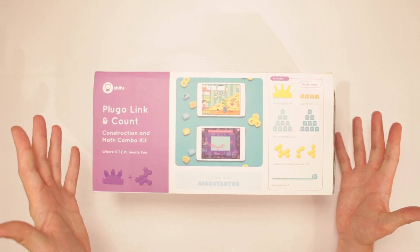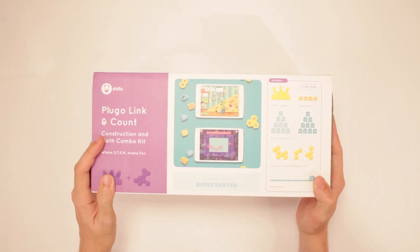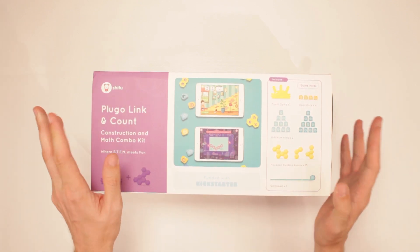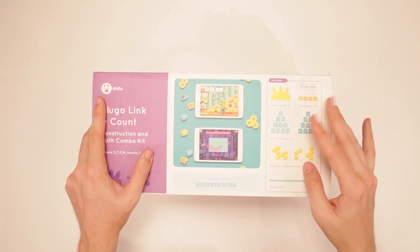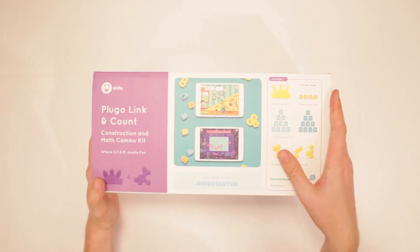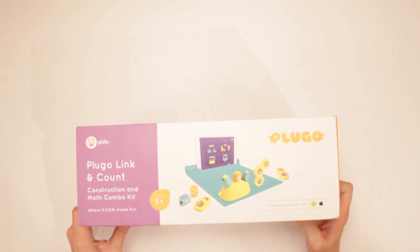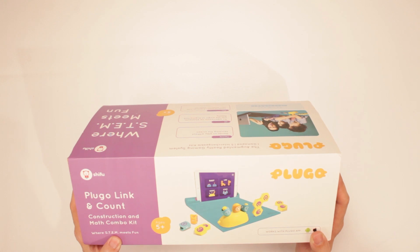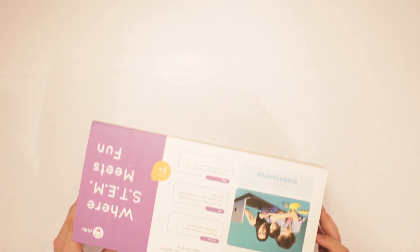This is the Plugo Link Count and Gamepad. It is a construction and math combo kit where STEM meets fun. It includes a count spike of 1, operators of 4, 0-9 numerals x2, hexagon building blocks x15, and 1 gamepad. This was funded with Kickstarter, which is amazing — a super cool learning and fun toy that works with the Plugo app on Android and Apple devices.